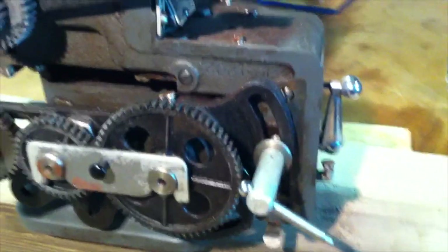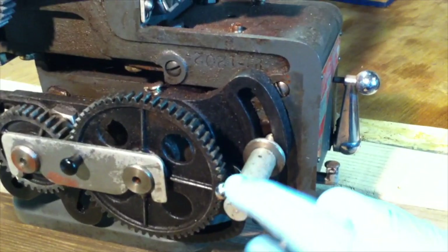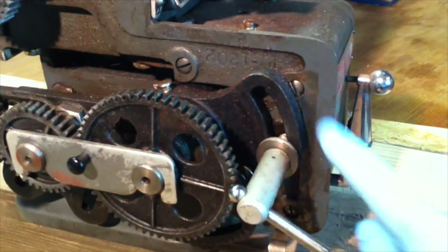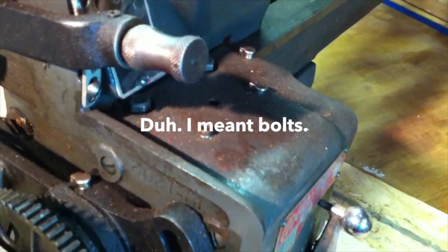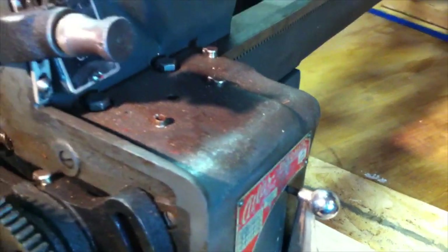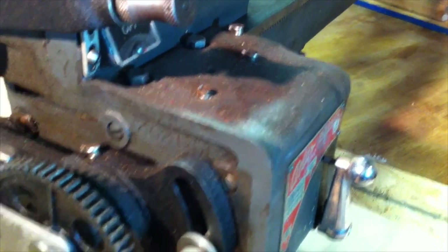I looked this over and I think this is a pretty straightforward operation. I just have to take this off or move this down so I can get to this screw, this screw, and these two nuts over there. Hopefully it comes off with little to no issues. So that's where I'm going to start.